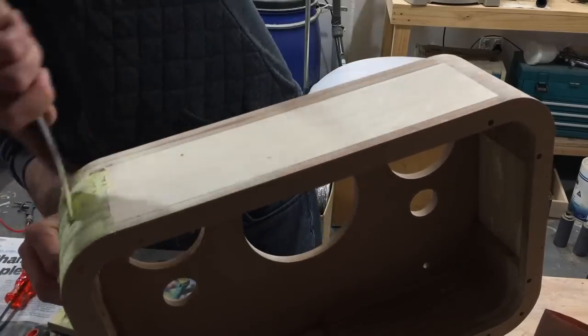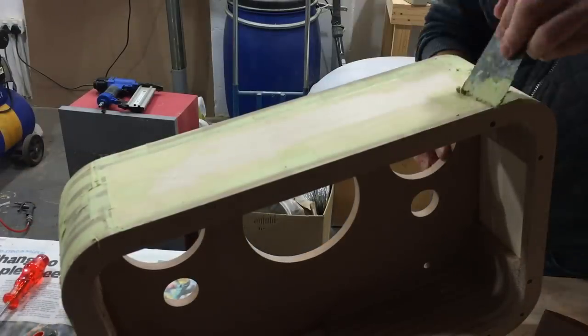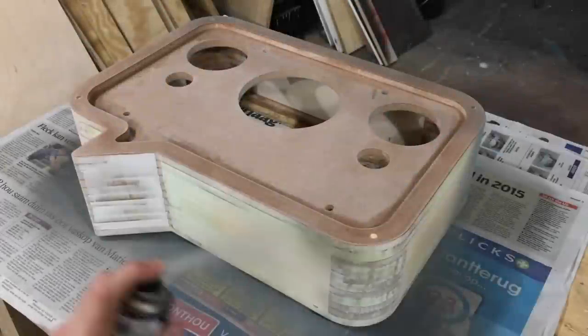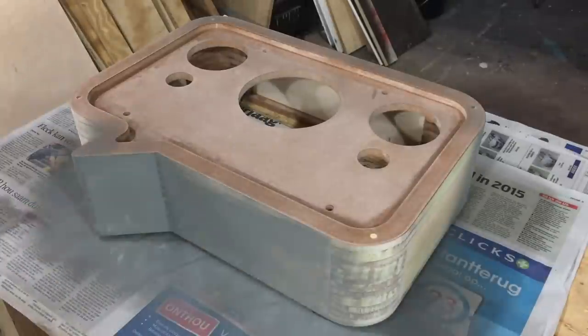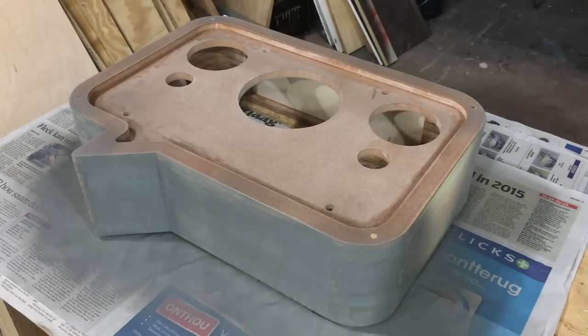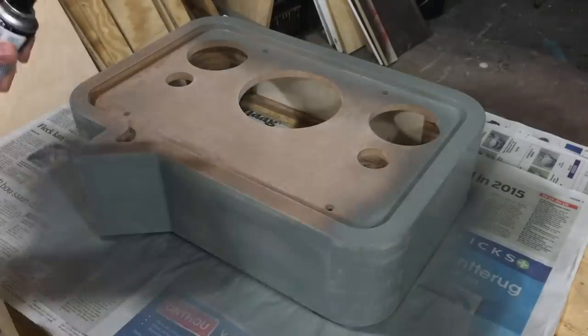This is just to fix up all the imperfections on the outside, filling up any holes. Once the body filler is dry, you can give everything a good sand and smooth it off.